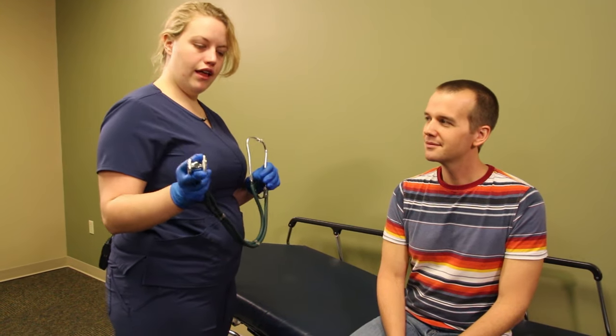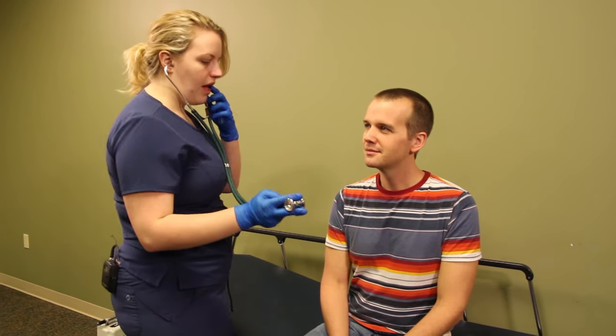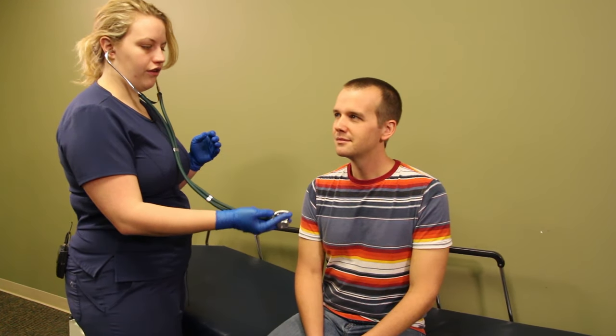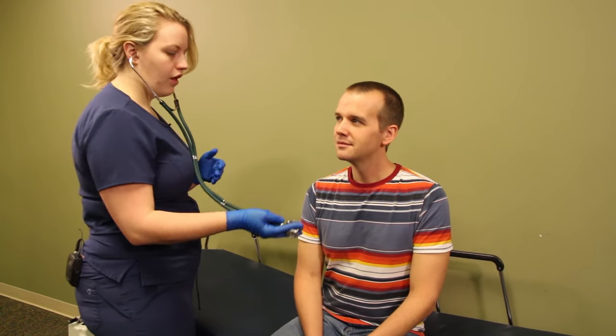For our patient, we are going to listen to heart and lung sounds. We are going to start with lung sounds. We are going to take our stethoscope and try to listen to the lobes of the lung to see if there is an issue with a specific lobe. We are going to listen in four places.